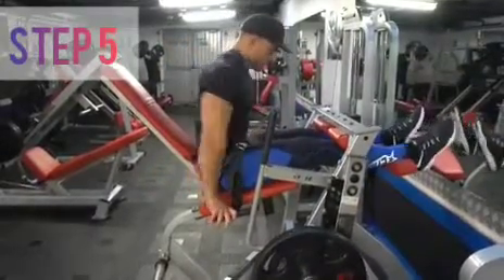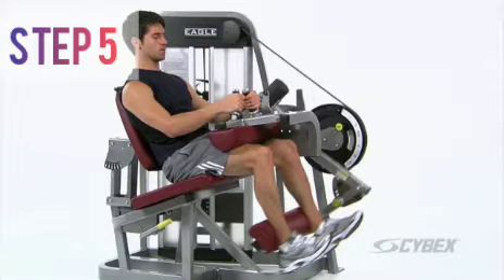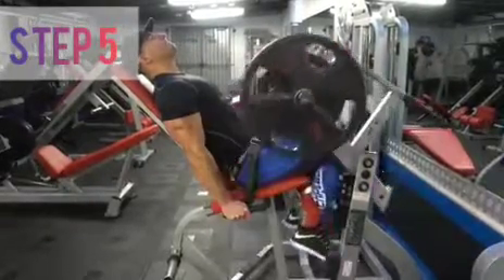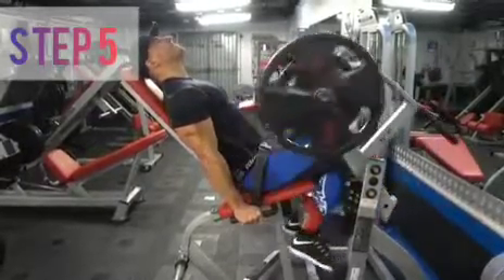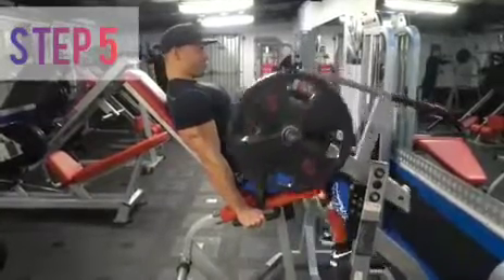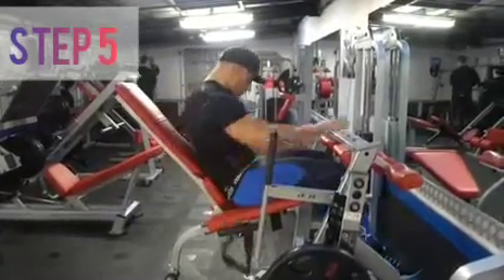The next exercise is the seated hamstring curl. The type of machine at your gym is really going to dictate how effective this exercise is. I'm a big fan of the machine where the handles are out in front of you because it allows you to really push your torso into the bench and lock yourself into position. When doing a lying leg curl, your legs are relatively straight in relation to your torso, so you can argue this body position causes more tension on the outer hamstring or the biceps femoris. However, in the seated leg curl, your legs are bent at the hips — usually around 90 degrees — so this is going to recruit more of your inner hamstring. It's good to do both.